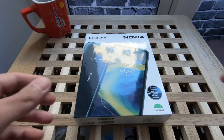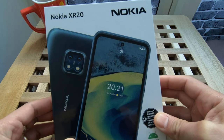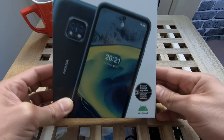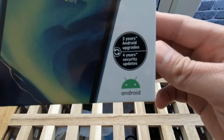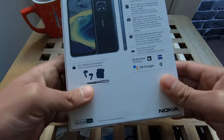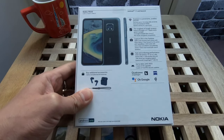Yes guys, finally just about time to upgrade our phone with our new Nokia XR20 — the return of the Nokia! With the back as you can see from here, three years of Android upgrades and four years of security updates. So at the back, a lot of features. Let's begin and unbox this.